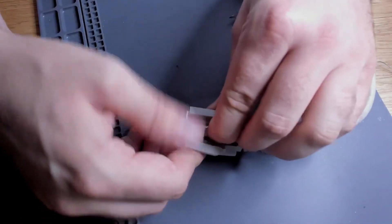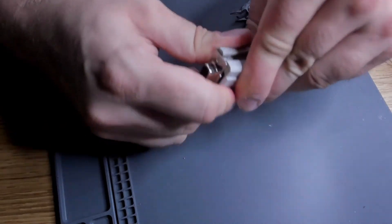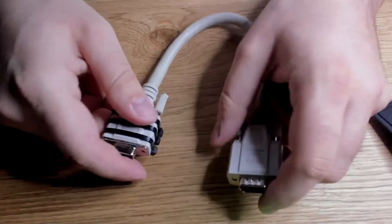So was it actually worth it to open up this wire? Probably not. However, it was still interesting to look inside this wire and see how it is manufactured, what the problem was, and to apply a fix.